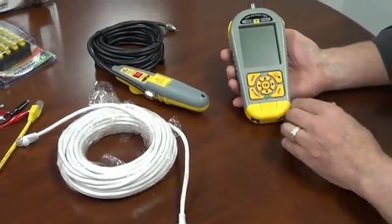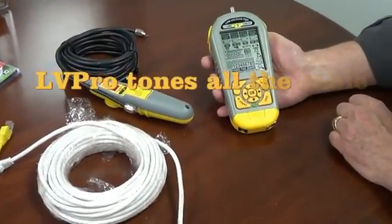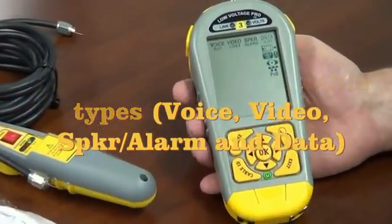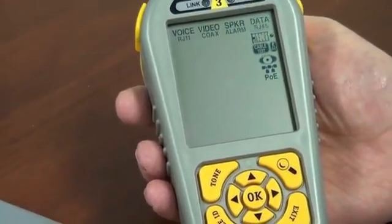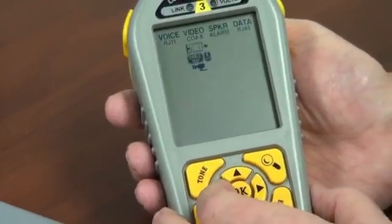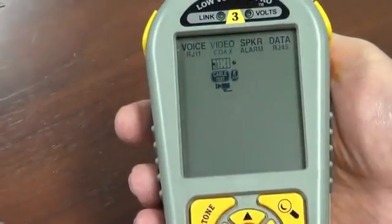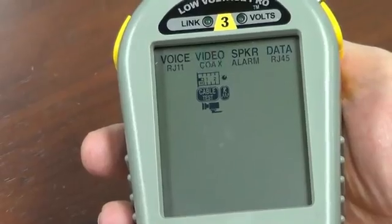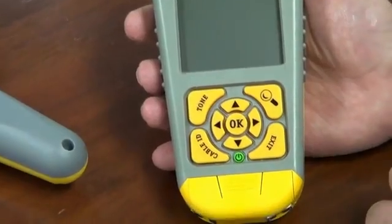Let's see how you would do that. First, push the power button to power up. It tells you there's one test stored in here, and then we come up to all the different cable types. Let's start with video — let's say we want to tone a coax cable. Simply cursor over to the coax cable. Tone is down here; it's not an icon up here, but you select your cable type up there.